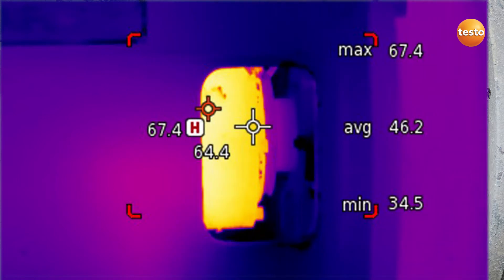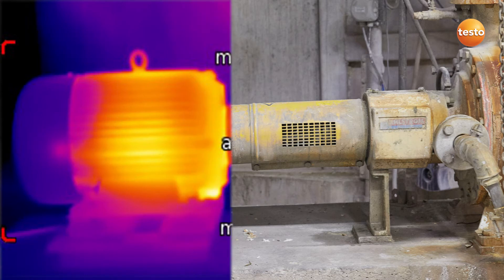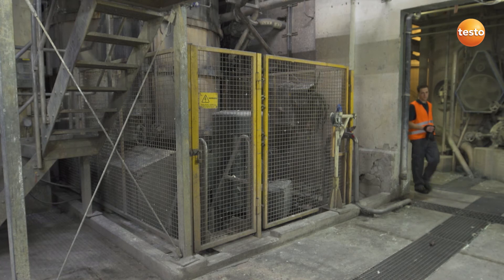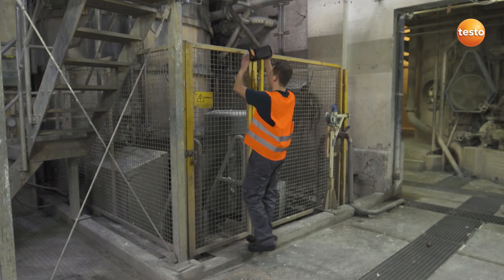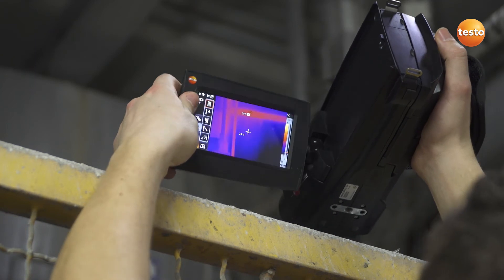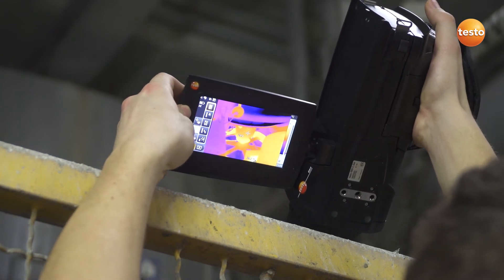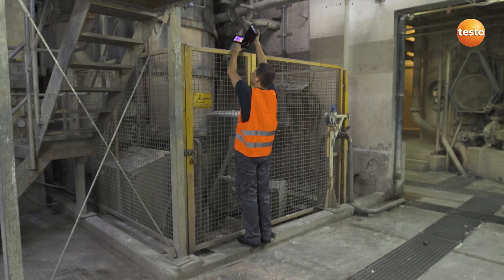In addition to shafts and bearings, motors are also relevant for smooth production. The danger areas of plants are often blocked by a protective grill. In contrast to imagers with a pistol design, the ergonomically constructed thermal imager Testo 885, with its rotating display and handle, allows you to measure conveniently behind the grill.